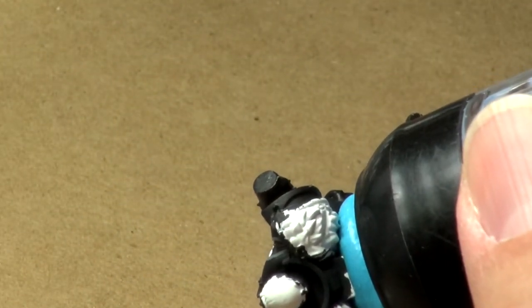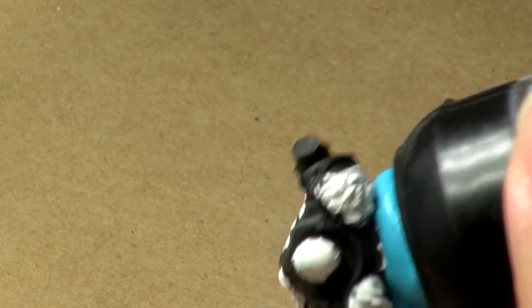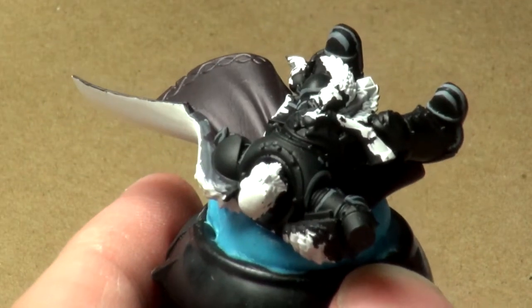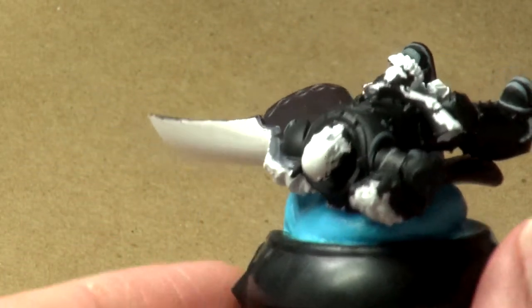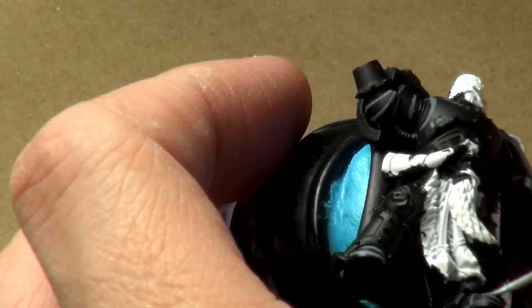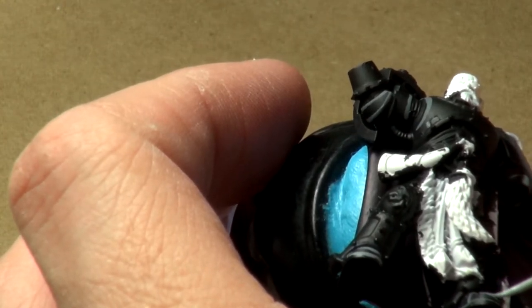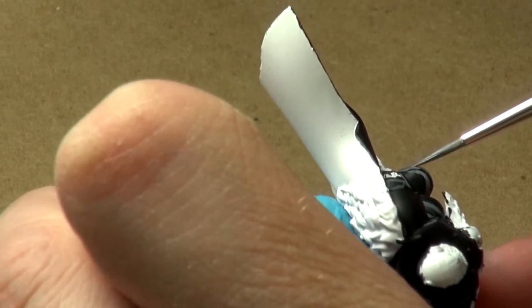It really depends on how much time you want to spend on the model and how good you want it to look. I've got some miniatures where if I do a non-metallic metal, it might be thirty to forty layers. But the result is much better than having five layers. So it really depends on how I want the miniature to look.